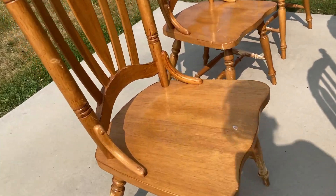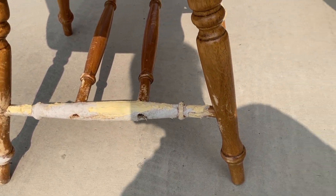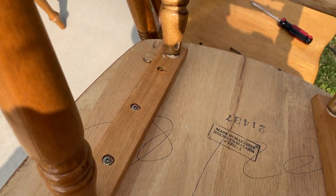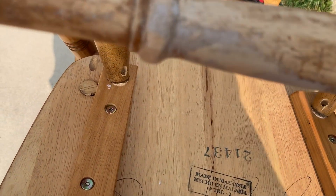Some of the chairs have been chewed up by a dog and I had to build the bottom rungs back up with bondo and wood filler. Some of the legs of the chairs were a bit wobbly, so I'm going to take out the screws to see what the problem is and try to fix it.